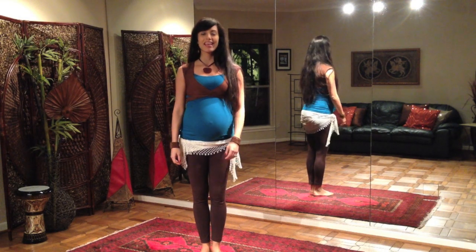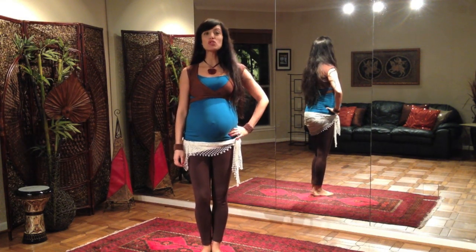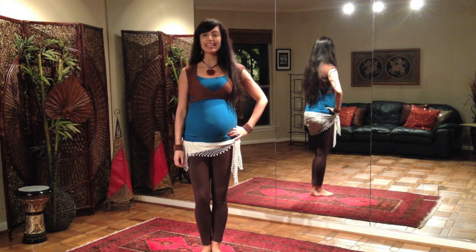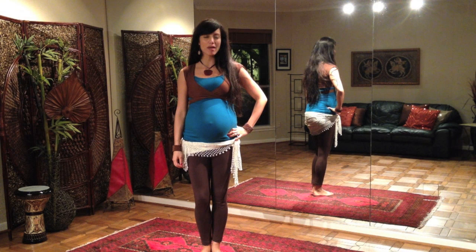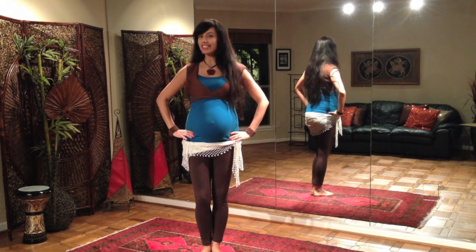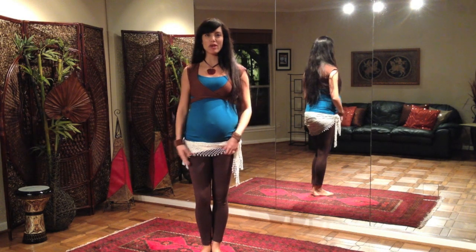Hi, my name is Zahira and welcome to my online belly dance studio. Welcome to prenatal belly dance. Today we're going to look at two movements: the hip sway and the inner hip roll, both of which are very good for loosening up the lower spine, strengthening your obliques just a little bit, and generally keeping the body in shape during your pregnancy.